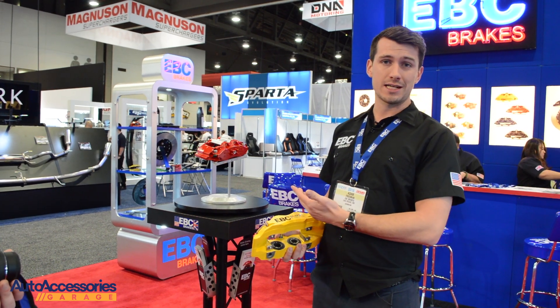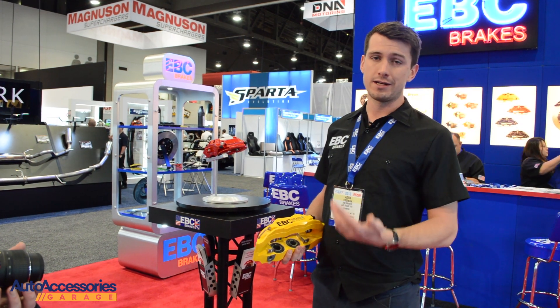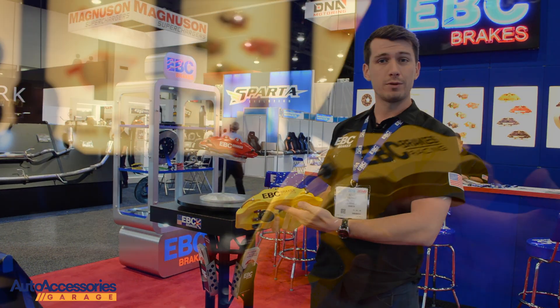On the stand here we've got a six-pot caliper which we're showing at SEMA. This is the first time we've shown it to the world, so you can expect that maybe in six months. But in my hand right here I've got our four-piston caliper which is now available to order.